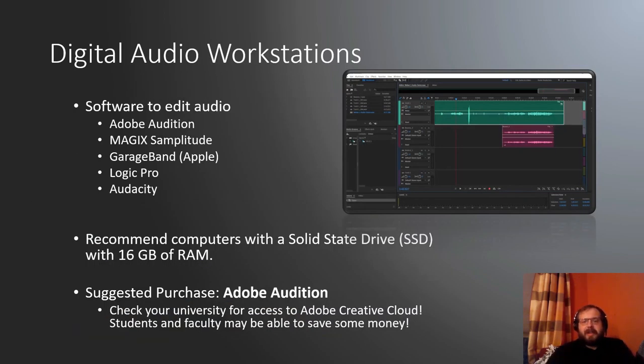Digital audio workstations — the software used to edit audio. You've probably heard of many: Adobe Audition, Samplitude by Magix, GarageBand by Apple, Logic Pro, Audacity. There are plenty of options. You also want computers that can handle the intense workload these programs do — instead of a regular hard disk drive, get a computer with a solid state drive, as these are much faster and handle the intense export at the end. You also want about 16 gigabytes of RAM.